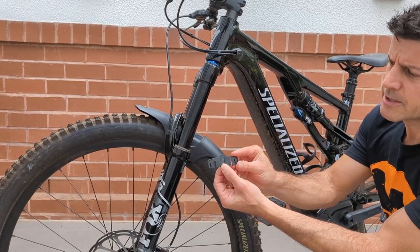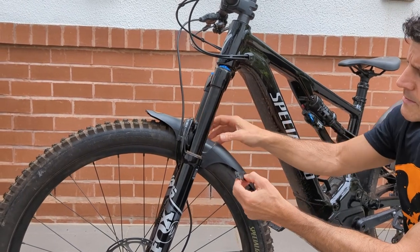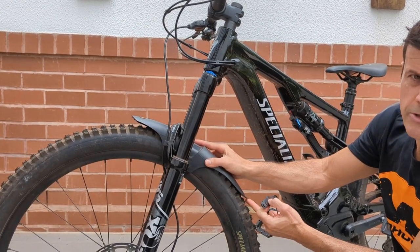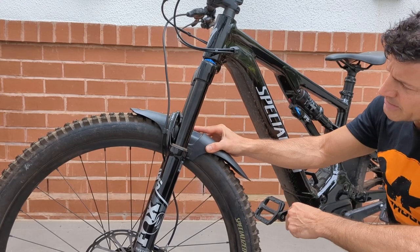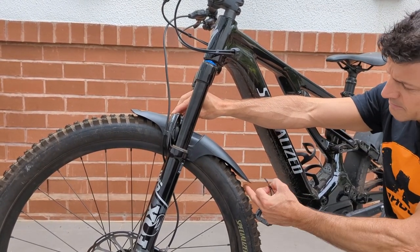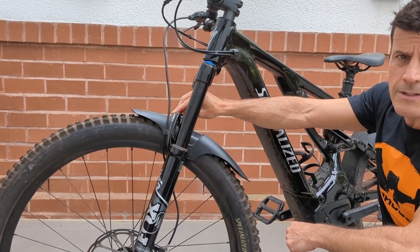Without this little shim being inserted between the mudguard and the fork brace, the mudguard will actually sit with the tail end almost touching the tyre. By inserting the shim in between the two, it will actually change the angle so that it sits at the proper angle, giving you plenty of clearance at the back and still plenty of clearance at the front.